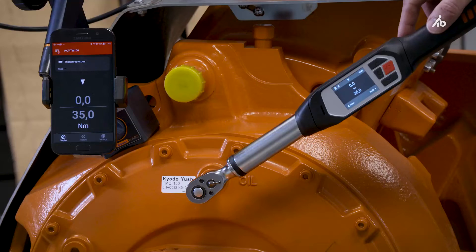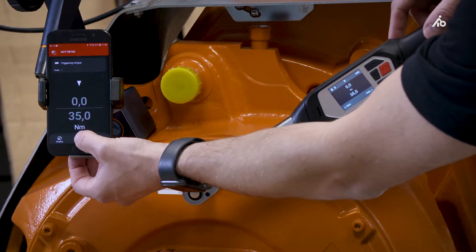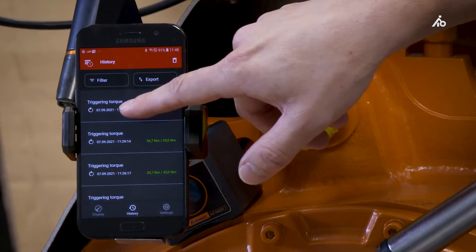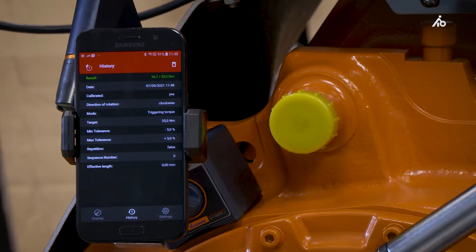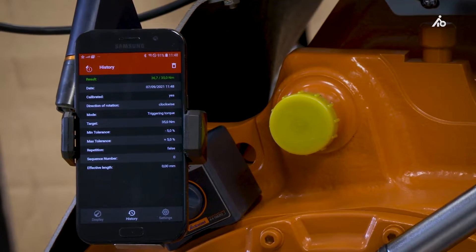To export this measured value, you have to go into the app in the submenu history. The latest measurement is shown on top. By clicking on it, you see additional information like the date and time, or whether the torque wrench was calibrated when doing the measurement, and a lot of additional information.